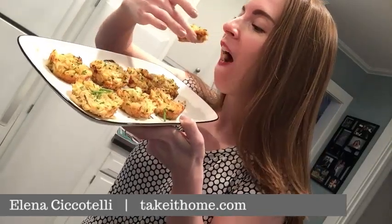Mini crab cakes are delicious and super easy. Here's what you'll need.